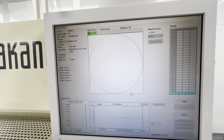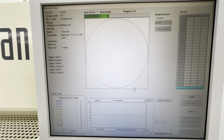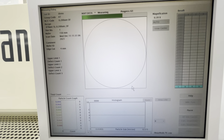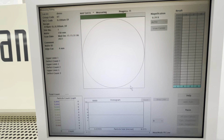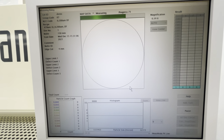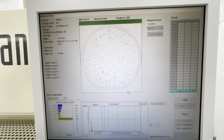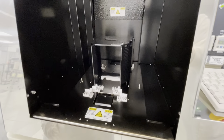As you can see, it's measuring and you can tell how far it is with this green bar. That's completed the measuring, but before it's finished, it's going to bring the wafer back into the cassette.